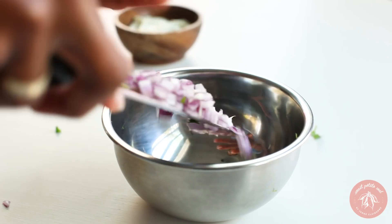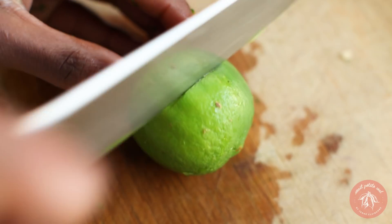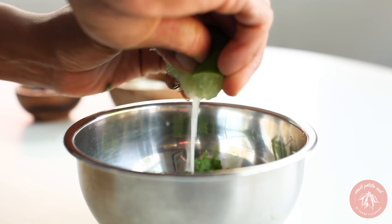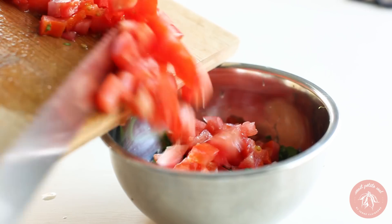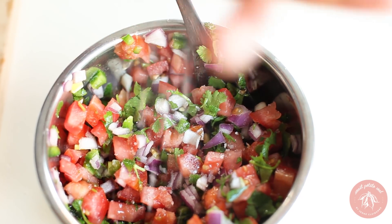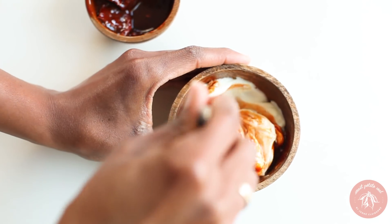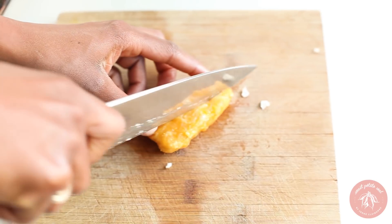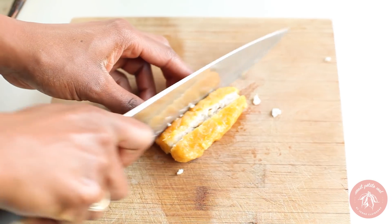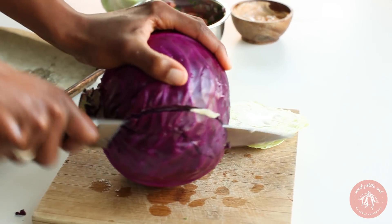Chop red onion, jalapeño pepper, cilantro, lime, and fresh juicy tomato. Stir well and season with salt. We'll also make chipotle mayo by simply stirring adobo sauce into vegan mayo. Once our fishless fillets are crispy, I'm going to slice them into strips. Lastly, shred some red and green cabbage for topping.